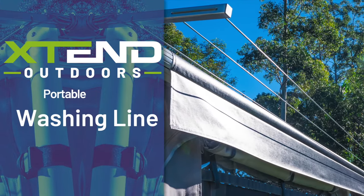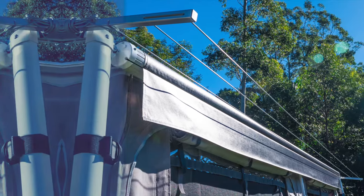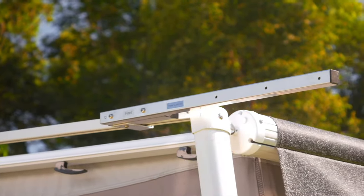Extend Outdoors Portable Washing Line makes hanging out your laundry a breeze. Setting up is simple — simply hang the frame from your awning sides.